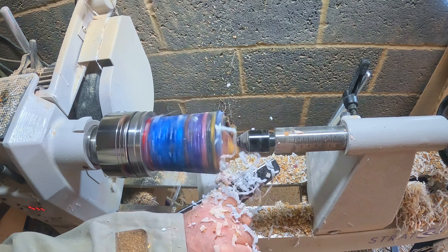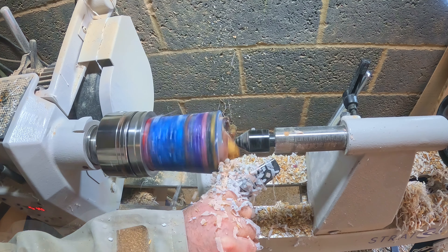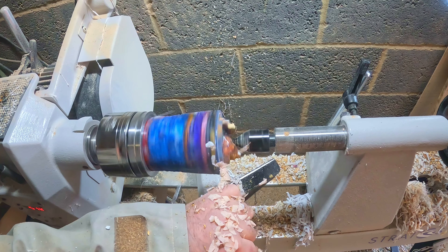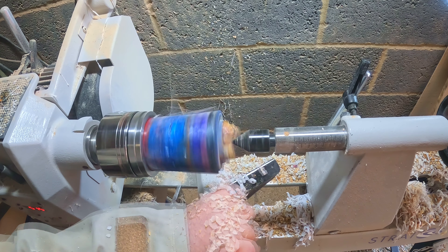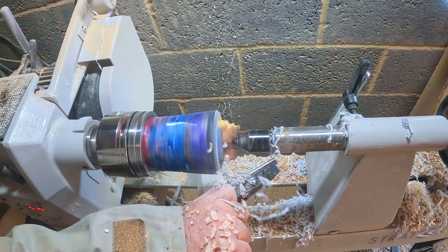I had tried to remove the mixing cup from the blank prior to fixing it to the lathe but it was pretty well stuck, so I figured the bowl gouge would be an easy way to get rid of it. But this created a lot of chipping which I would have to deal with later on. With that done I moved on to cutting the tenon.